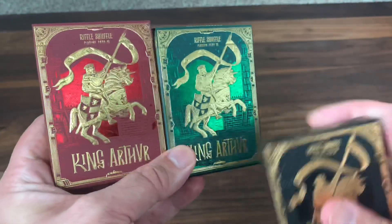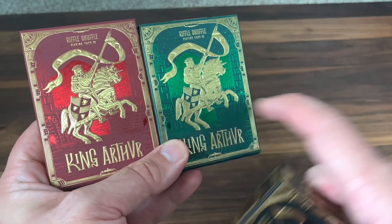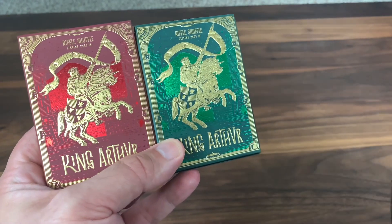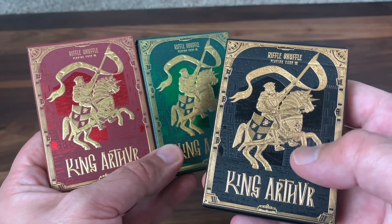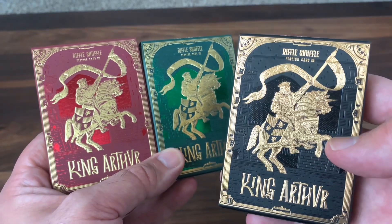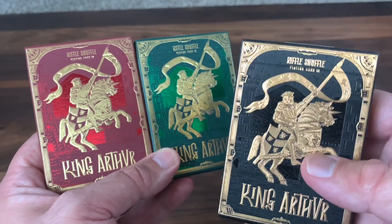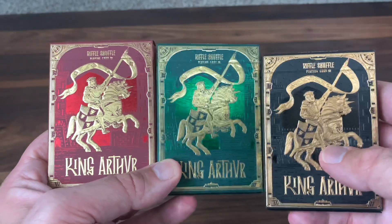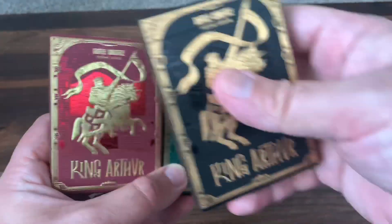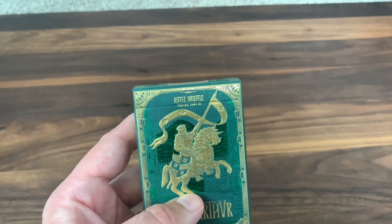Now the deck comes in three different versions. You have the two standard versions: the Carmine Cavalier and the Emerald Saga. These were limited to 2,500. And then slightly more limited at 1,500 is this black deck — the Golden Knight deck. This was a stretch goal in the campaign and the more luxury of the three. We're going to get a chance to take a look at all of them in turn, but we're going to start out by looking at the Emerald Saga deck.